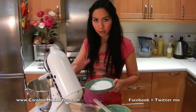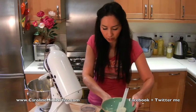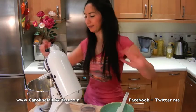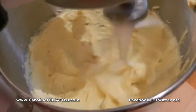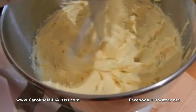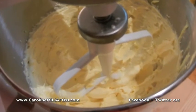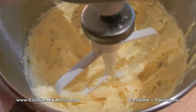That's 150 grams of caster sugar and we're going to beat all those together until light and fluffy. You can see how it's changed to a different, whiter colour — that's what it should look like when it's ready to add the other ingredients.